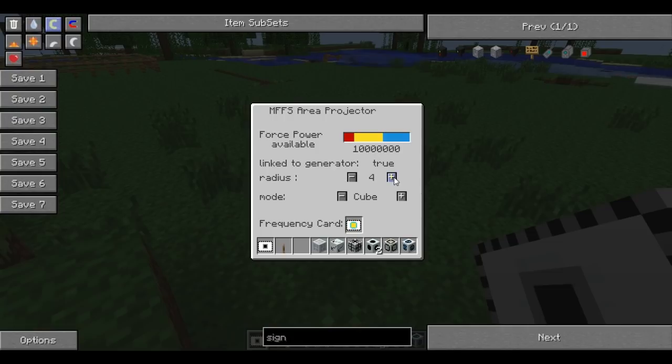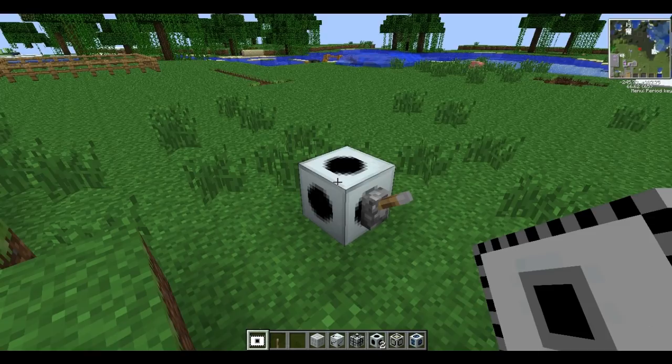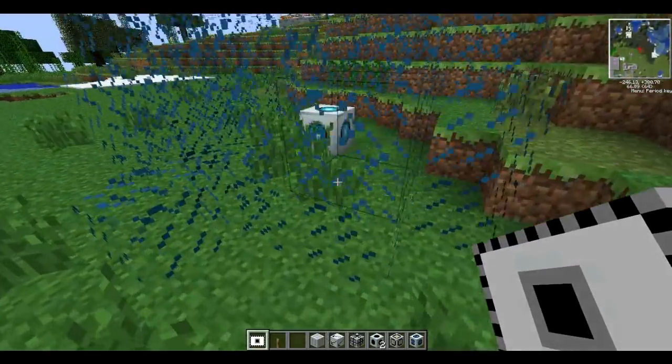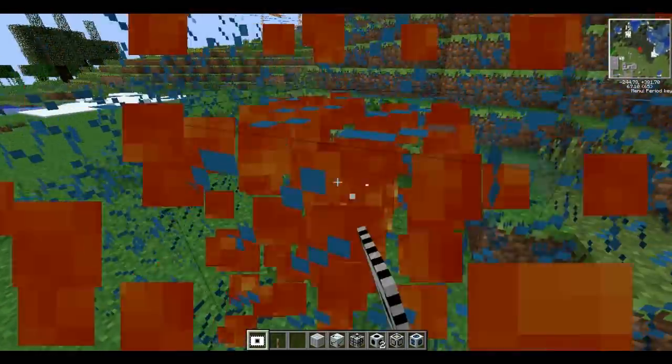There are lots of little fancy buttons like radius - you can make the field quite large or as small as you want, with 4 being the minimum. You can also make it a cube or a sphere. So if I make it a 4x4 sphere and flick the switch, we get this nice little sphere of forcefield.